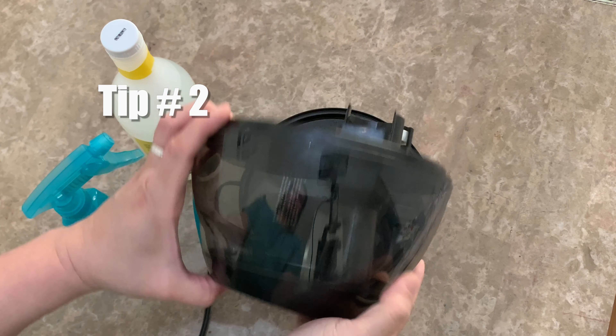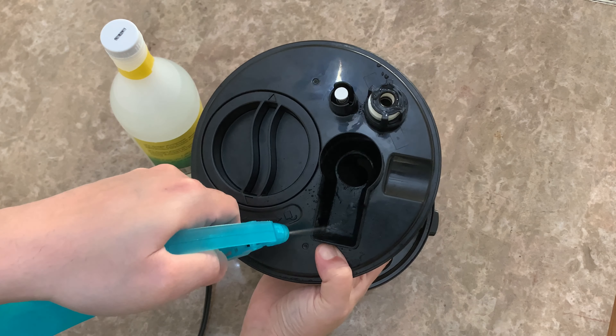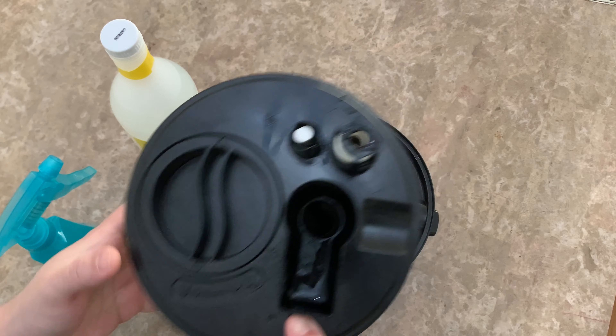Tip number two: you can clean your humidifier tank and base with a half-and-half mixture of white vinegar and water.